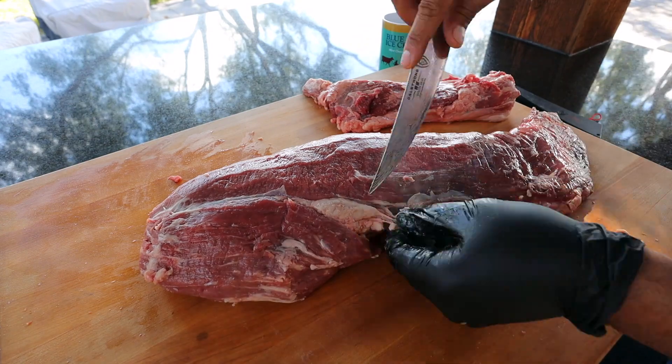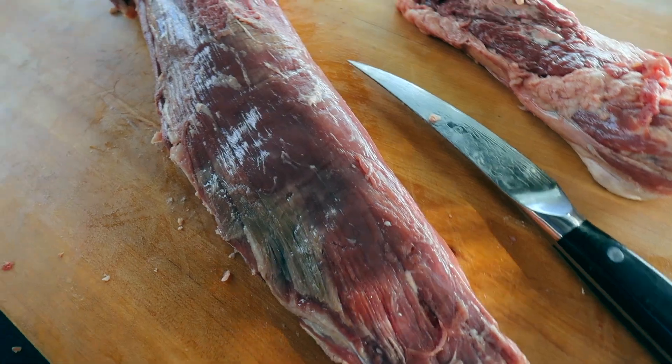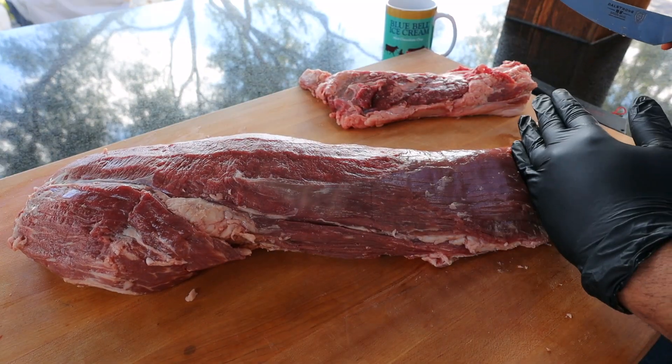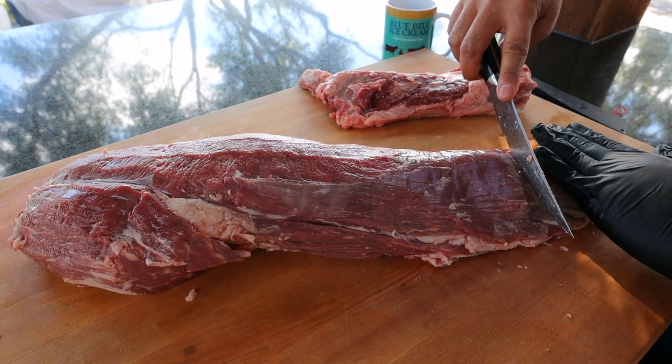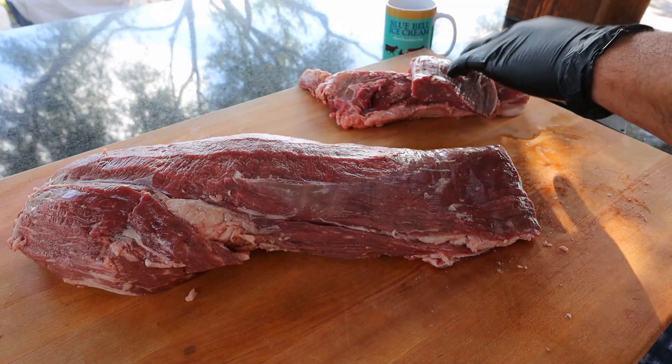Now I'll just feel around the tenderloin and cut off anything that feels hard or anything that you don't want to eat. As far as the top part goes, we're done trimming — you should have something that looks like this. Towards the thin end, we're going to want to cut that tip off because it gets a little bit too thin to really cook properly. I usually take about a hand's width off. Get that cut off and set it to the side.